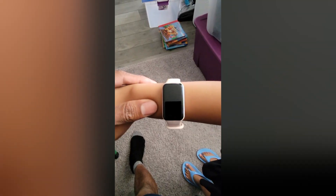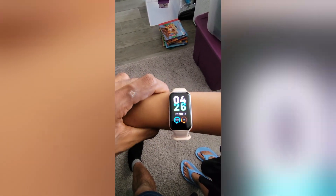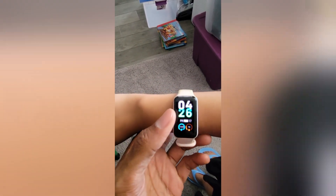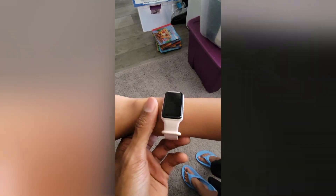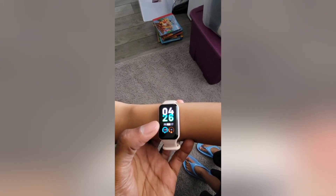This is the Amazfit that I got for my kiddos. The pink one is for my daughter and my son got the black one. There are other brands like Fitbit, but the reason we went with this one was the price — it's really good. My daughter is nine years old and it fits her wrist well. It gives all the information that's needed and you can change the face on it.